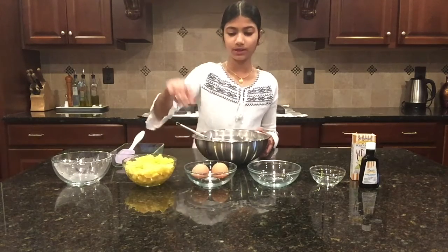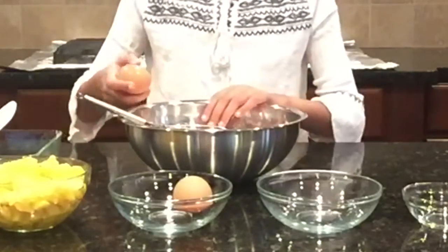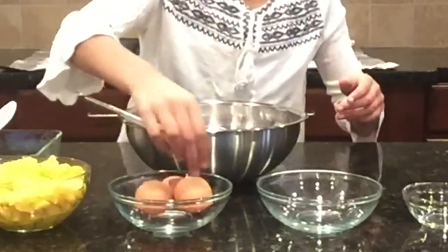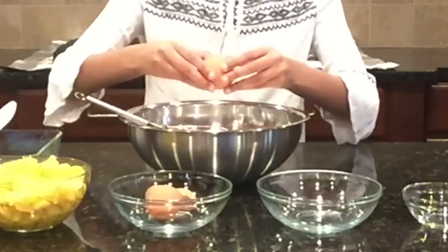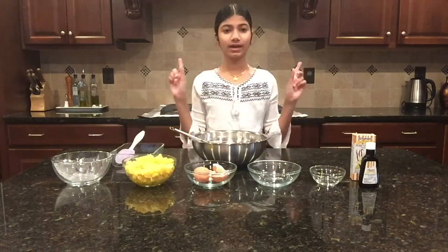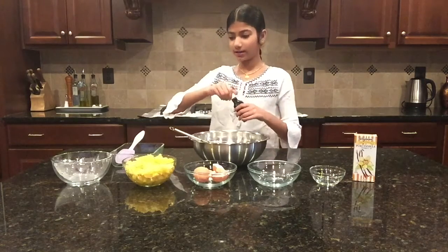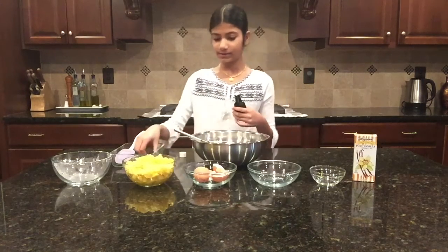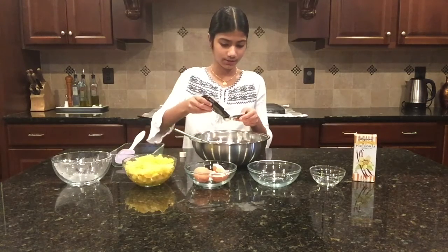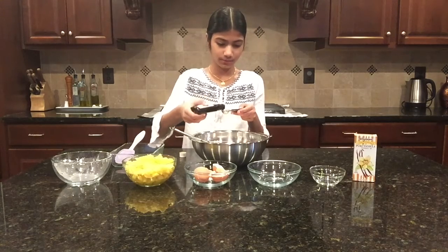Alright, now I'm going to crack in our eggs — try not to get any eggshells in there. And now we're going to put in our vanilla extract. I have my teaspoon here, and I'm going to put in one teaspoon. You don't want more than a teaspoon because it will overpower the taste if you do.